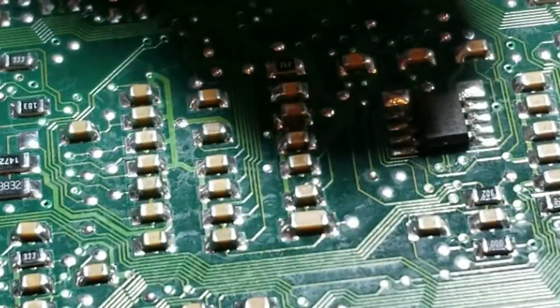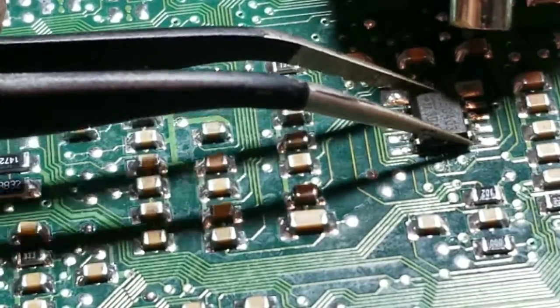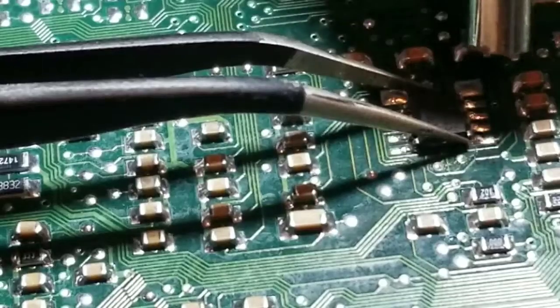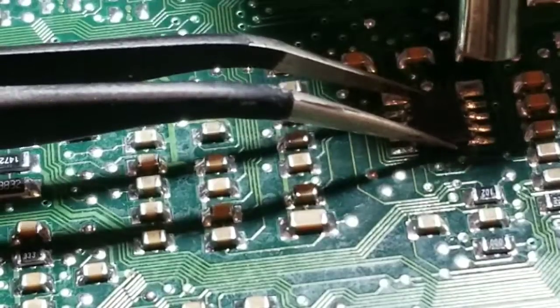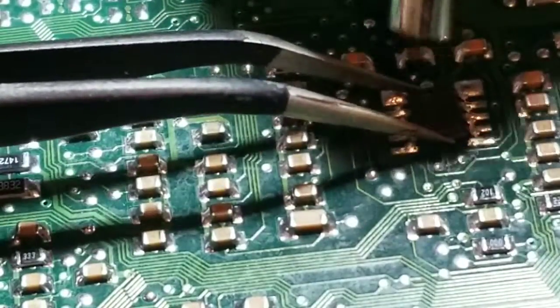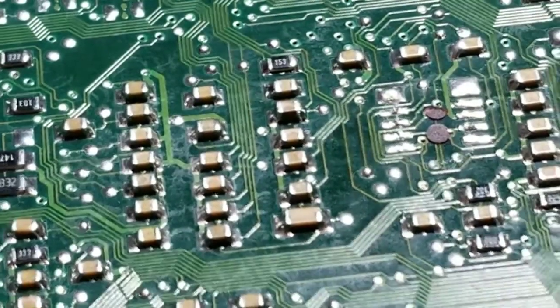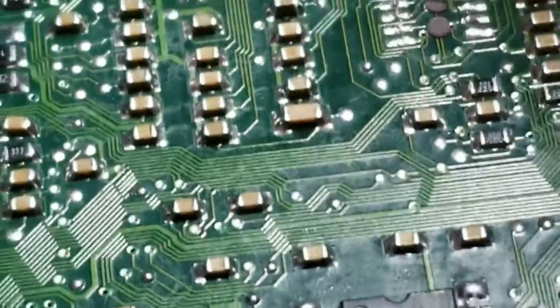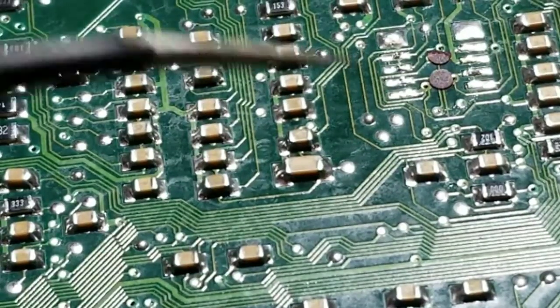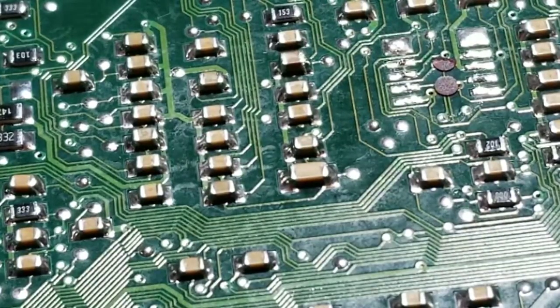We're just about ready to pull this chip off — you can see it start to move. Once we get it warm enough, we don't want to force it. You don't want to break the legs off because then you're in a worse situation than you were to begin with. Just slowly wiggle it and it should lift right off. Set it to the side in the right orientation. The reason I say not to force it is that Volkswagen does glue the bottom of the chip, but with not too much heat and patience it will come off clean.